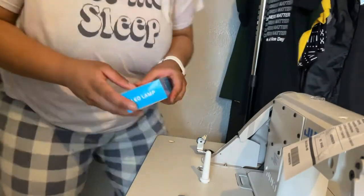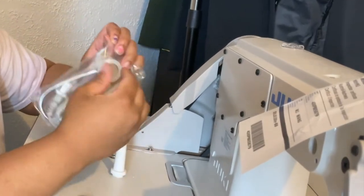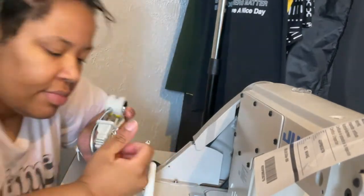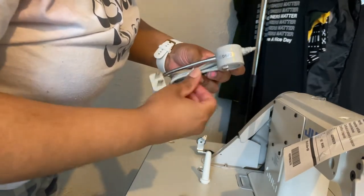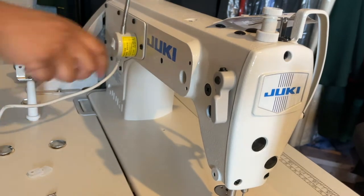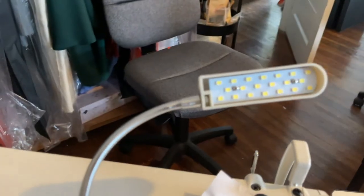It just took me pretty much an hour to do something that probably should have only taken 20 minutes, but hey, I'm no mechanic and this is my first time putting a machine together. On my tutorial, the guy says the next step is to plug in this LED lamp. The lamp is actually magnetic so you should be able to stick it anywhere on the machine. There's a plug and you can plug it in right here on the motor — it says 110 volts.